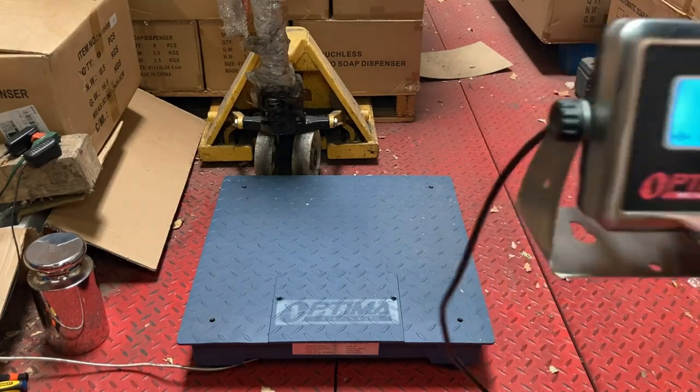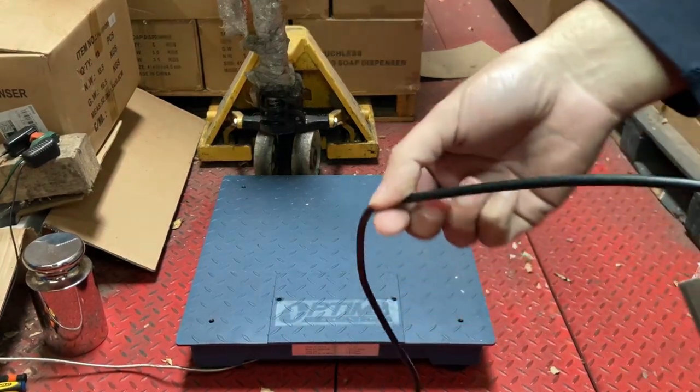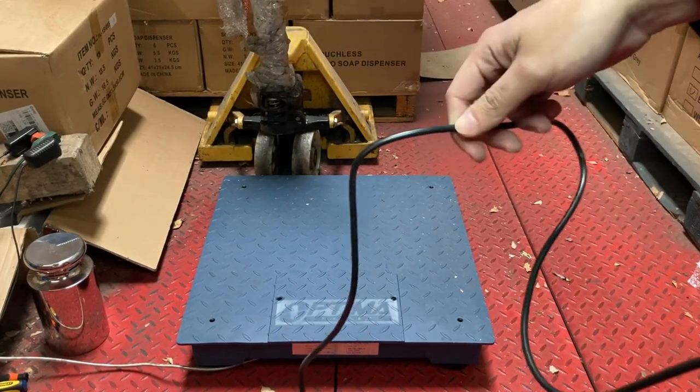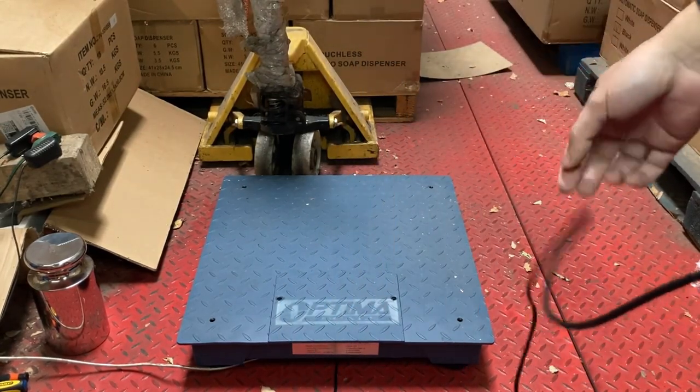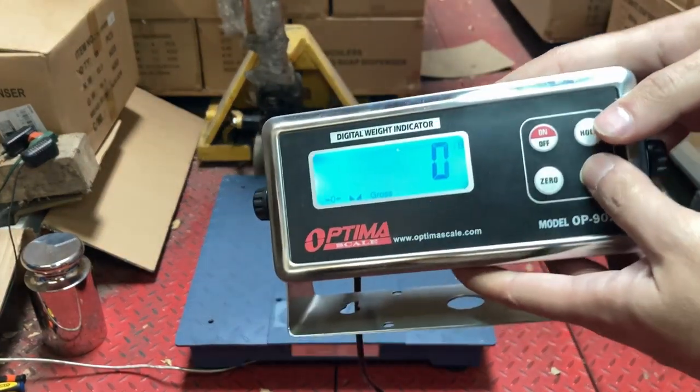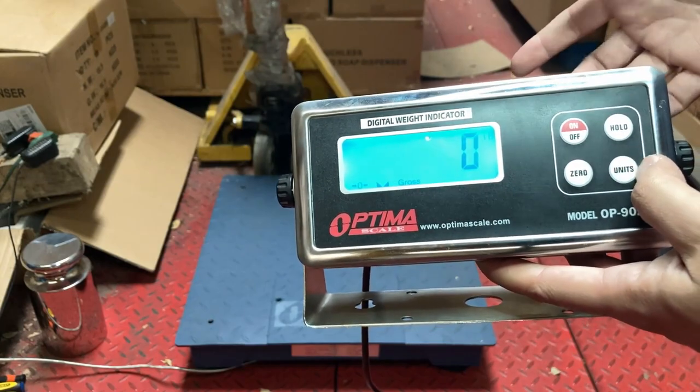Then you'll start checking the cable itself — run your hands along the cable and check for any cuts or smashes in the cable, because cuts or damage could actually be your problem and give you error six.